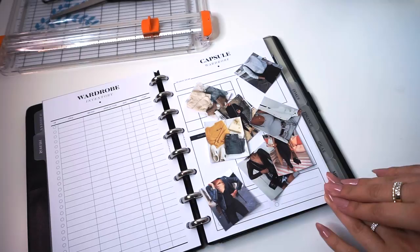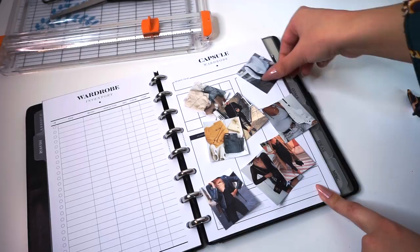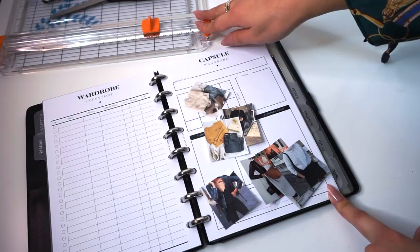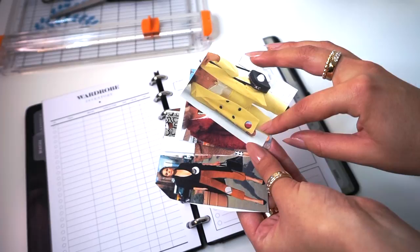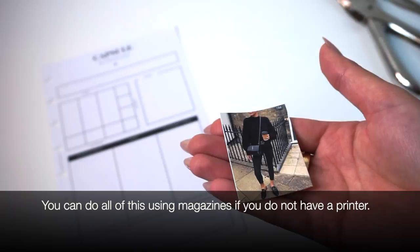I went through my Pinterest and found a couple of photos that I really liked and cut them down to size. I measured the memo box, sized it in a Word document to properly fit, printed it out, and cut it down with a paper trimmer to get really precise, clean lines. I also printed a few extra pictures to pull color from. This is the photo I'm going to base my capsule wardrobe off of, along with a few more photos of different color schemes I thought I might want to wear.